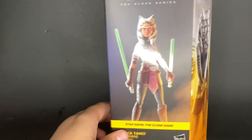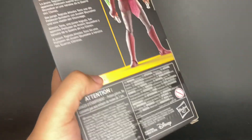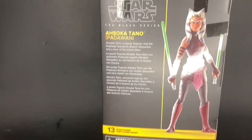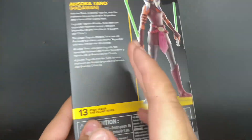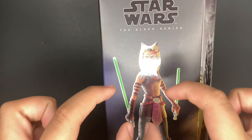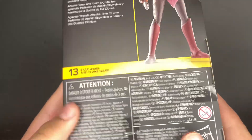Continuing this line of Clone Wars, I did get the Clone Wars Ahsoka — I think this is season 3 through 5 somewhere around there. This is definitely the best Ahsoka figure yet. I love the lightsabers — the actual lightsabers themselves are super vibrant green, and I think that looks really cool. I always like how on plastic-free packaging you can see the artwork, I just don't like how you can't actually see the figure in the box. It is number 13 in the Clone Wars line.